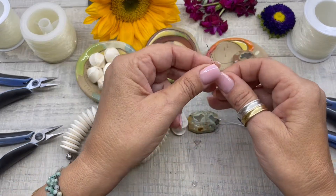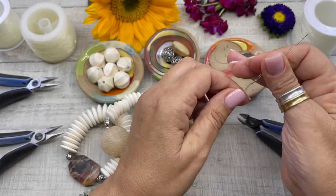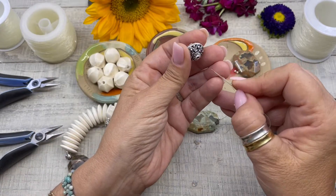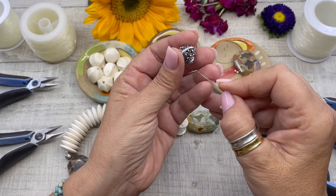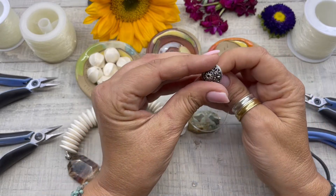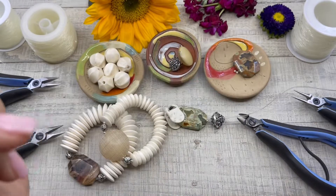Now we're going to use the collapsible needle — this is what it looks like. We're going to string it through, and I have a method to my madness here. A lot of beads are hollow inside and it's really hard to string cording through there — you'll sit there forever trying to get the cord through. So we just pass the cording through the needle, turn it around, and it slips right through.